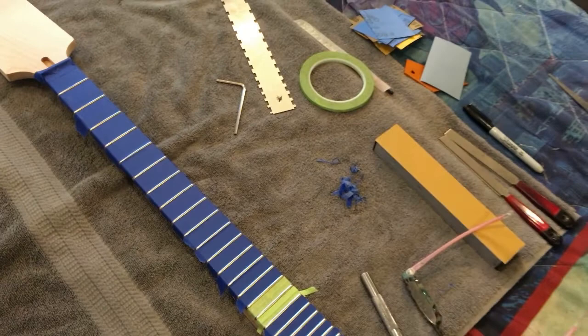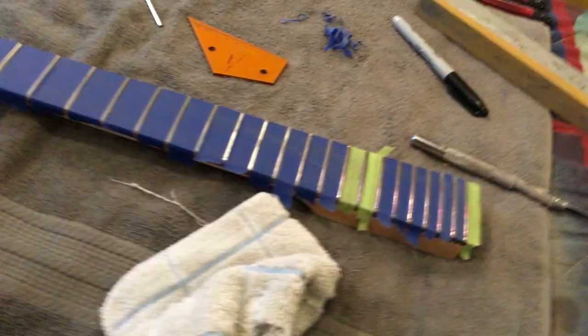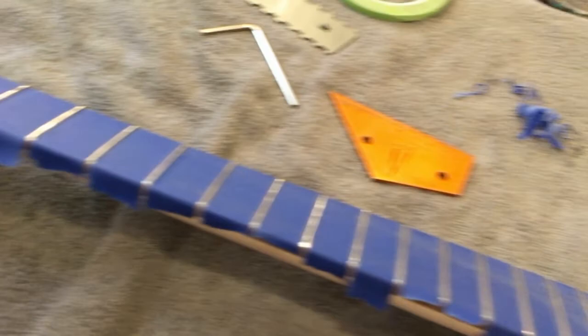Quick update: I've got everything taped up, leveled off, the thread-in file is done, all the ends are sweet. Now I'm marking it with a marker and going to level the frets. Another quick update — all the frets are perfectly level to each other and everything is looking good.